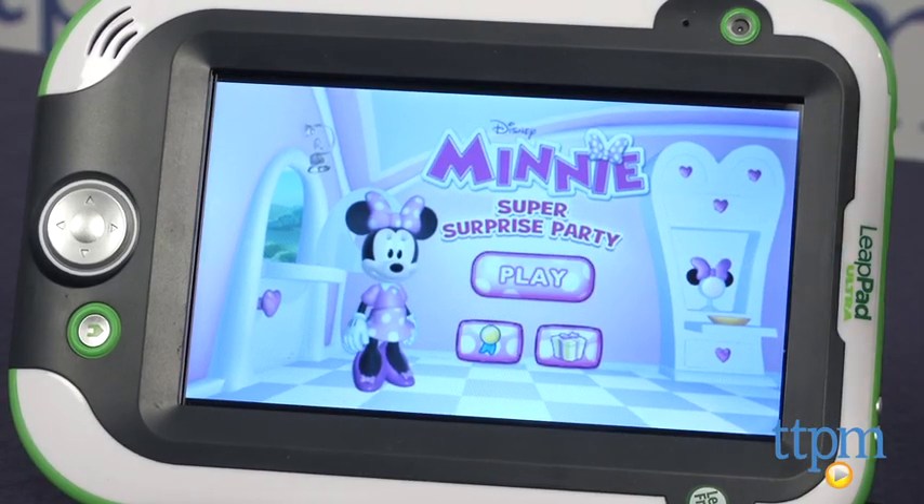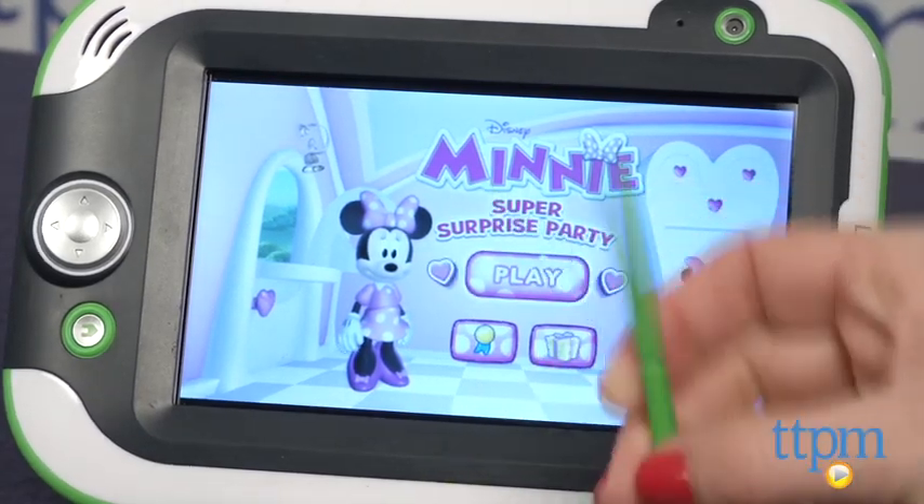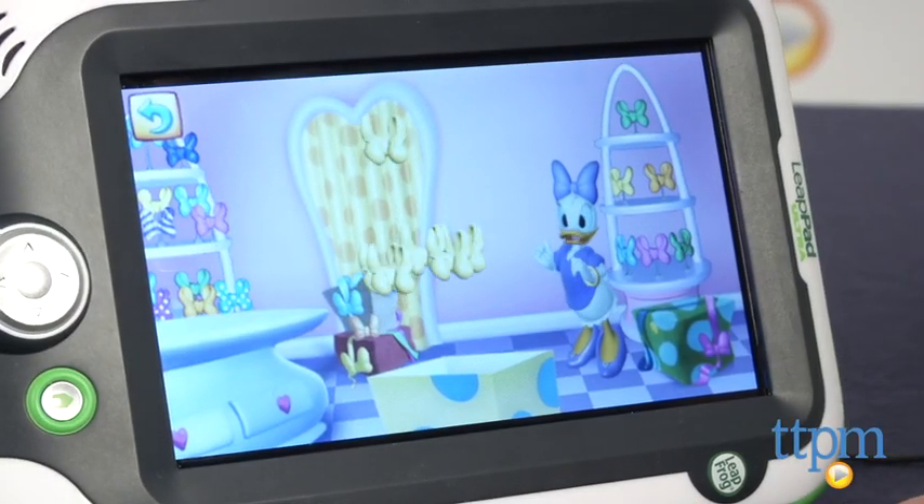Recommended for ages 3 and up, there are four main games to engage little ones, all using their tap and drag skills.